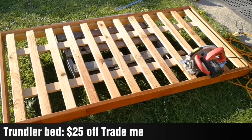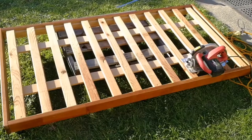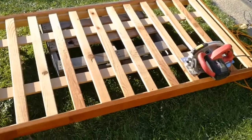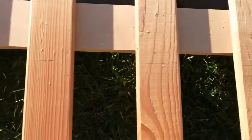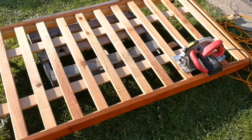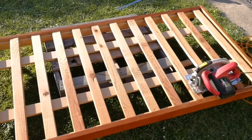I bought this trundle bed for $25 with the mattress and I am going to try and use a circular saw for the first time to cut it down along here, to make the end come off, and then hopefully turn it into a slat bed. I'll see how I go — it might wreck it completely.